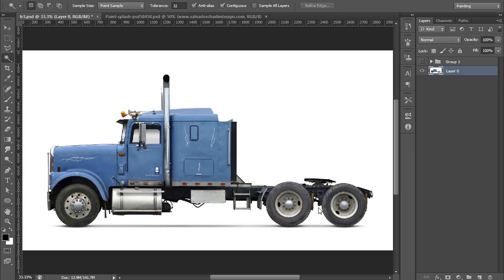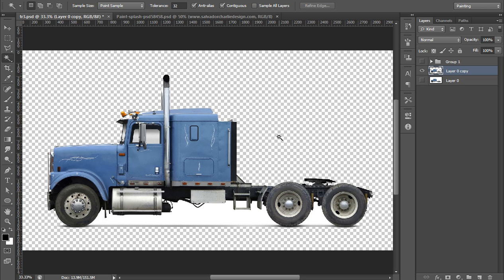I am in Photoshop CS6 and I have this image — it is completely a plain image. I will make a new copy by pressing Ctrl+J. Now my aim is to crop the truck from the white background. So choose the Magic Wand tool and click on white so the white area will be selected, then hit Delete on the keyboard. Now press Ctrl+D to deselect.